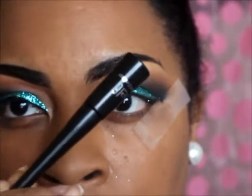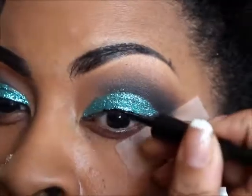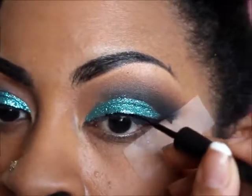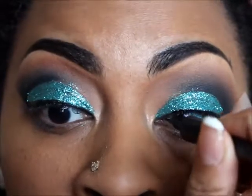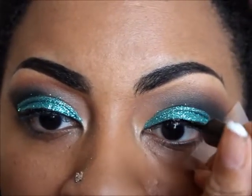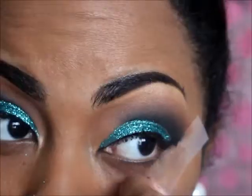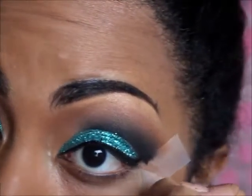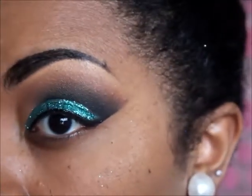I'm about to use my e.l.f. liquid liner to line the top of my eyes. Now I'm going to remove the tape — it has a really nice sharp edge, and that's exactly what I want.